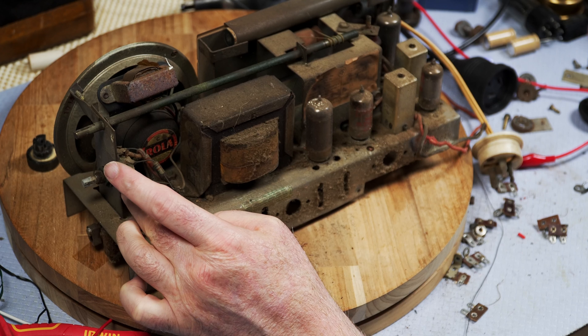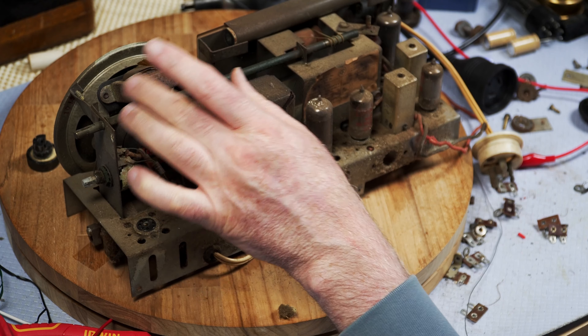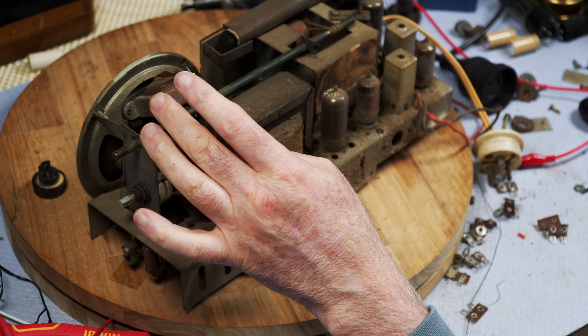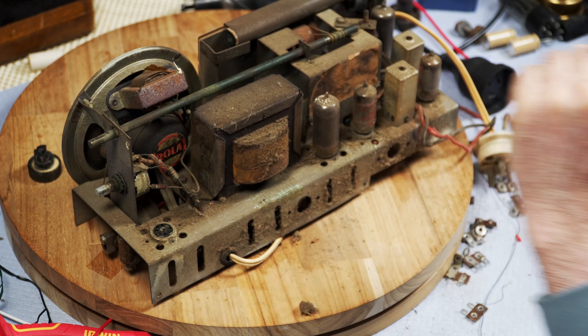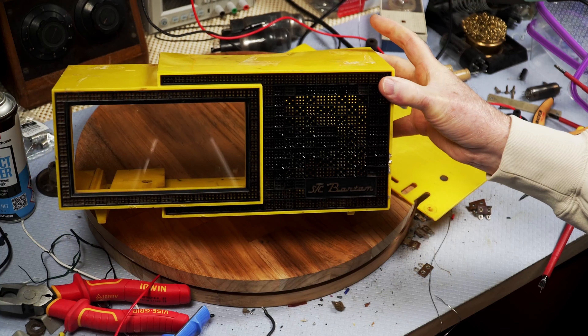That pot is completely corroded. That transformer case will need a bit of work done on it. It's from Botany Road, Alexandra, New South Wales — which is in Sydney.